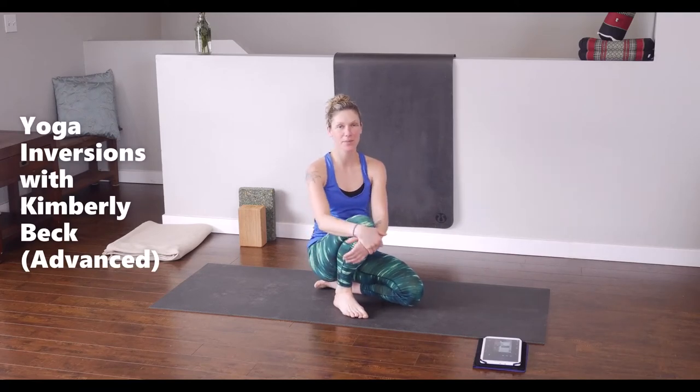Hey everyone, thanks for joining back. YJ Yoga here, I'm Kimberly. Earlier today, before I went for a run, I mentioned that we were going to do inversions.